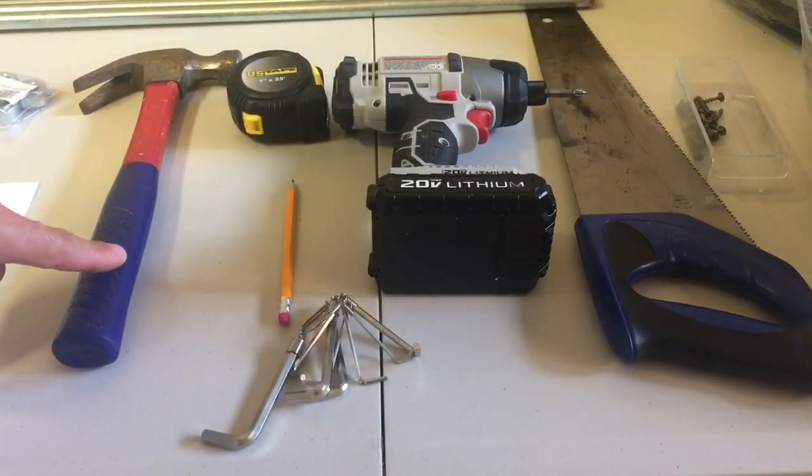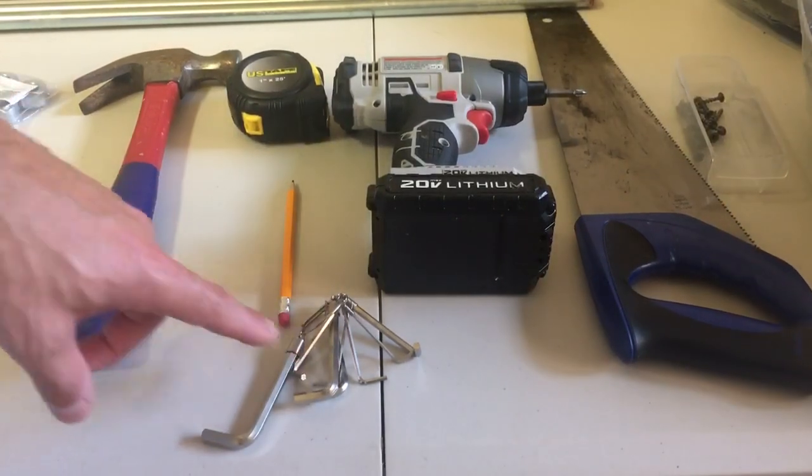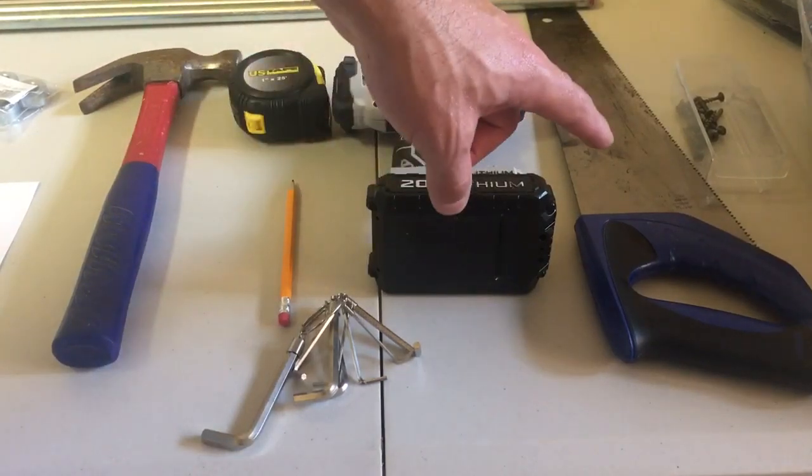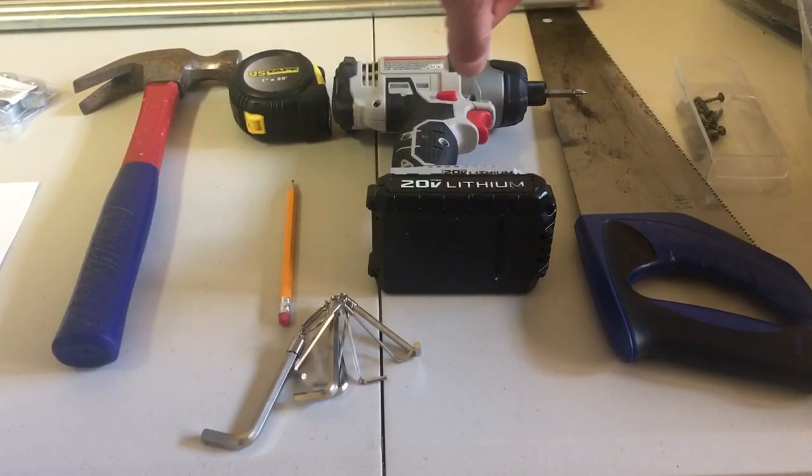We're going to need a hammer, a set of allen wrenches, a pencil, a tape measure, a drill, a saw — we'll use a hand saw — and some screws.